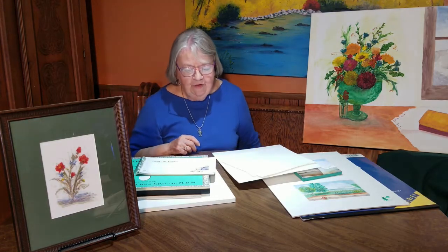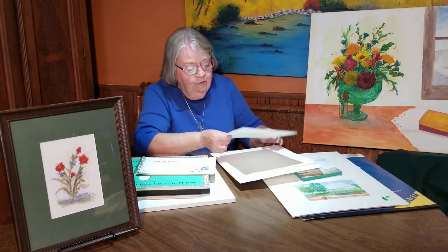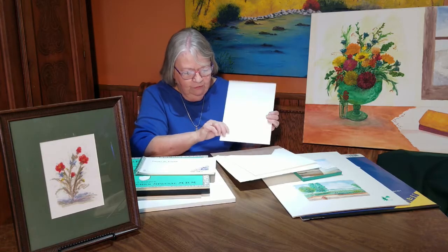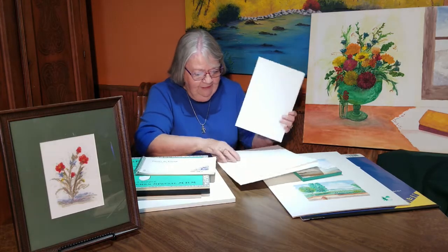It's kind of been a favorite. I usually use 140-pound cold-pressed watercolor paper, and that's what this is.